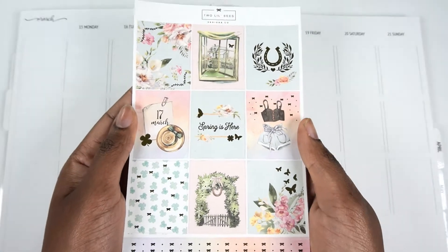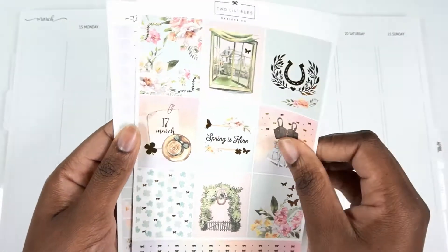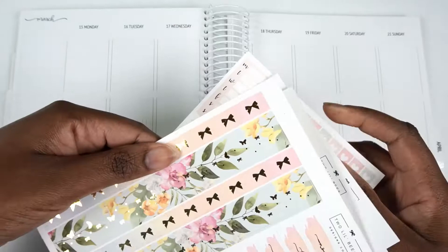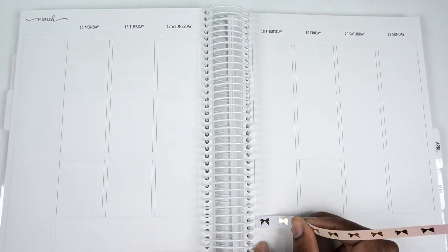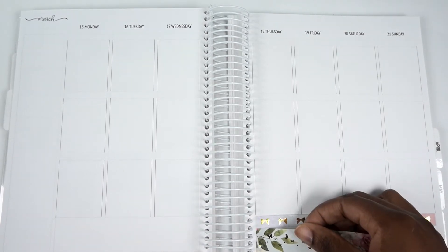I am using a beautiful kit from Two Little Bees. I love this kit because even though it's St. Patrick's Day themed, it's not over the top, and I just love all of the pastels and the colors that were brought in along with the floral. I show you the pages of the kit, but if you want to see it slower or more in-depth, I did a haul that included this kit. I'm using the Sticker Kit Planner, it's the planner with the white coil.